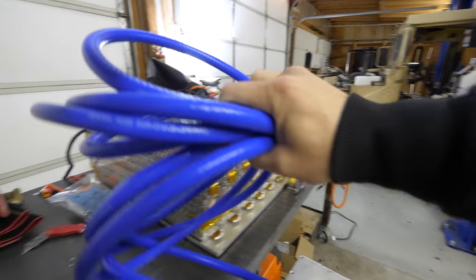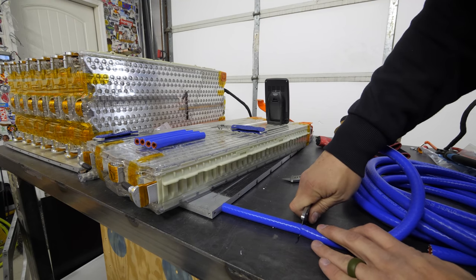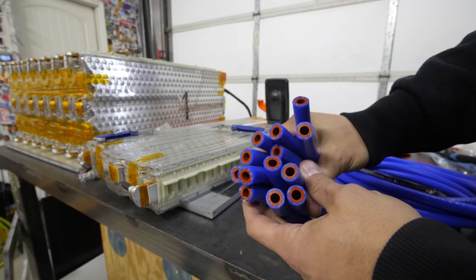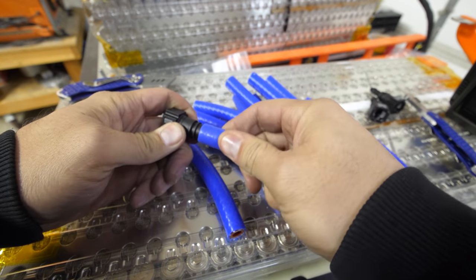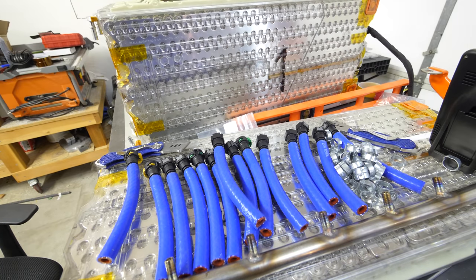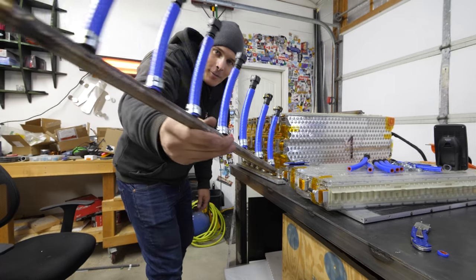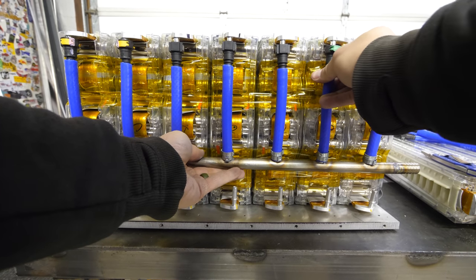The blue hose we're using is silicone designed to work with the glycol mixture we're using as coolant — the same coolant that runs through gas-powered vehicles. The hose gives us flexibility to move inside the box as we install it. We're crimping the hose onto the welds with mechanical interlock clamps, which are permanent since once they're inside the box, they're not coming back out.